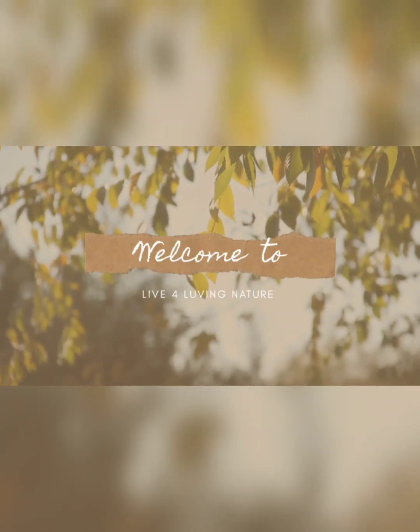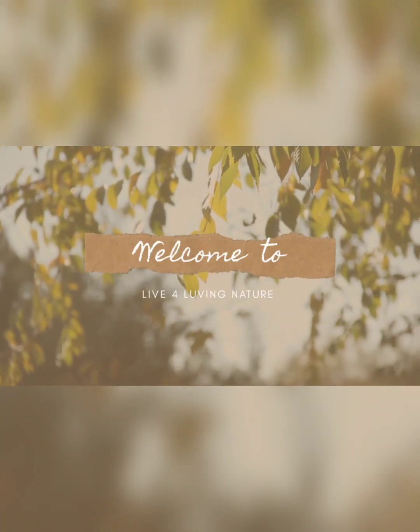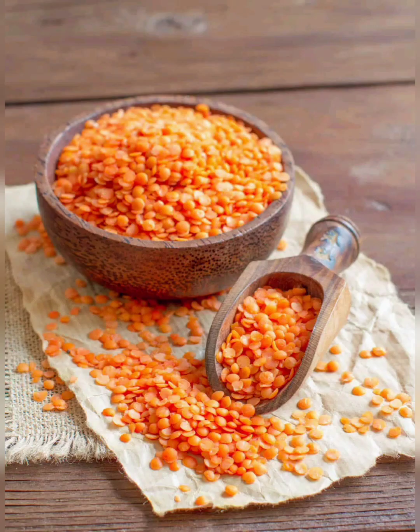Hello everyone, welcome back to Live for Loving Nature. Today we are making steamed ragi roti with lentil curry.